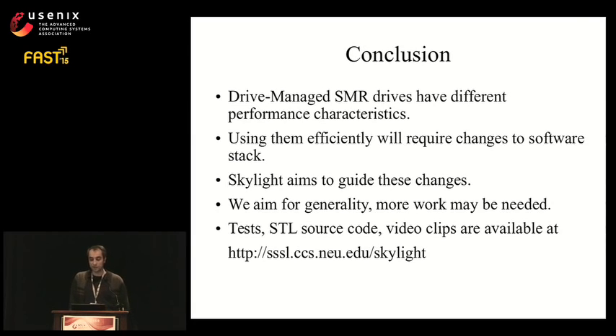In conclusion, drive-managed SMR drives are a high-capacity replacement for existing disk drives but with radically different performance characteristics. Using them efficiently will require changes in the upper layers of the storage stack. To guide these changes, we developed Skylight, taking great effort to make it as general as possible. However, there are many degrees of freedom in SMR design and more work may be needed. We plan to extend Skylight as more drives from different vendors become available.